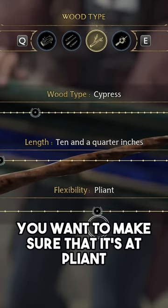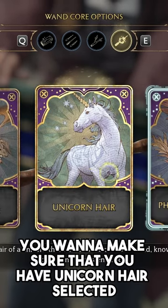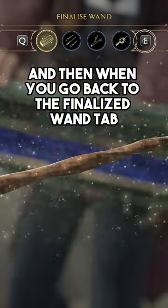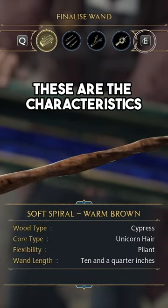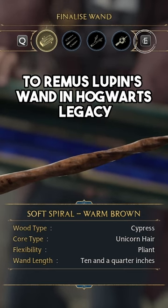And then for the flexibility, you want to make sure that it's at pliant. And then for the wand core option, which is the next tab, you want to make sure that you have unicorn hair selected. And then when you go back to the finalized wand tab, these are the characteristics on how you create a wand that is very similar to Remus Lupin's wand in Hogwarts Legacy.